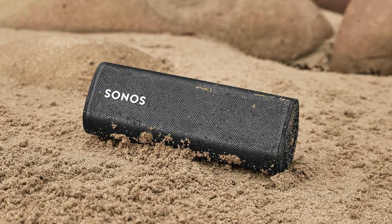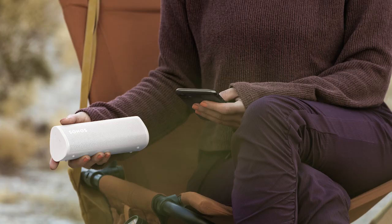Weighing just under a pound, Roam is our most compact and ultra-portable smart speaker. Perfect for days at the beach, lounging by the pool, or wherever you decide to adventure.